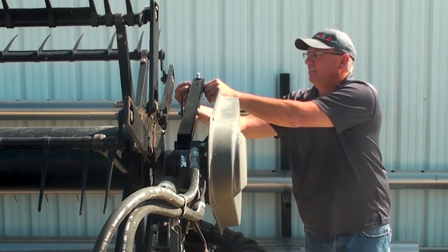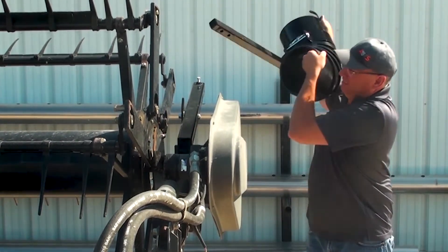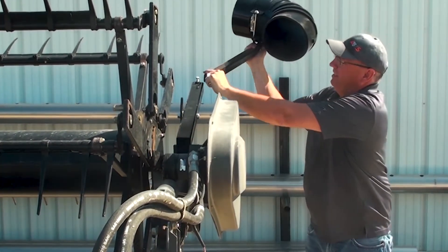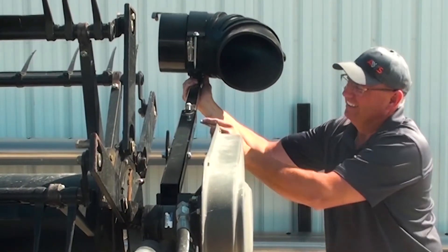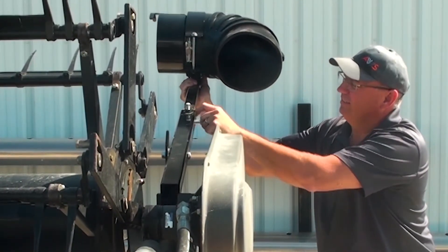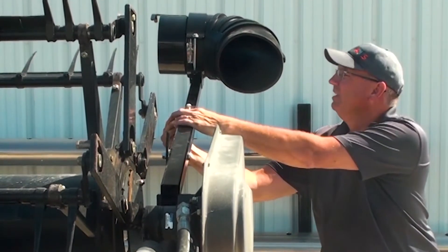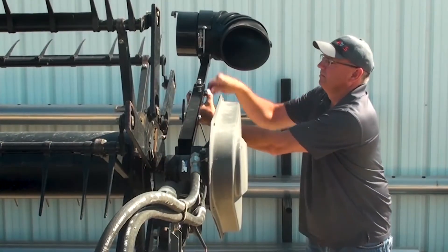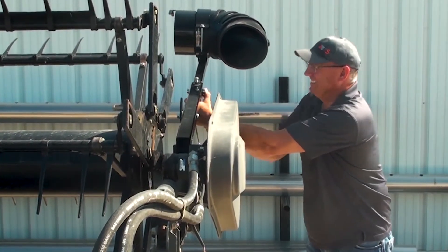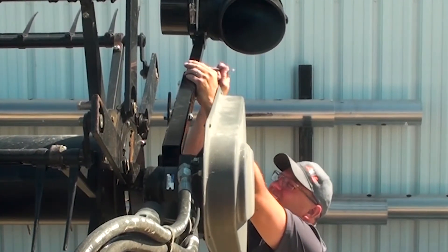Once we have the mount arm in place, we are going to stick the manifold mount arm with the elbow. Since this has a flip-over reel, we are going to use the first hole — the second hole in the arm. We are going to secure that in place and ensure that our arm is square to our reel arm and lock the set screw.